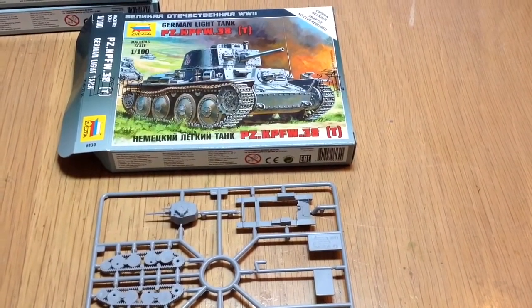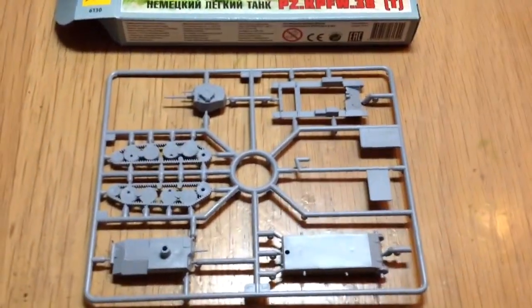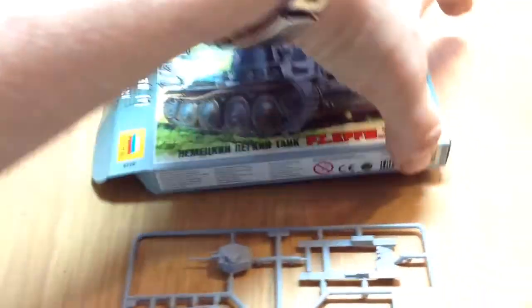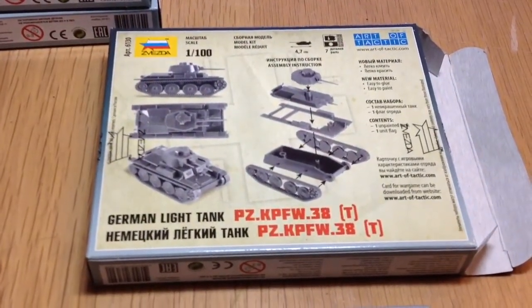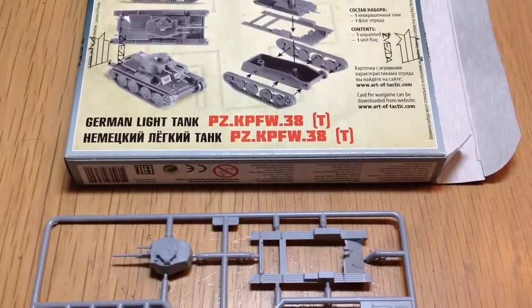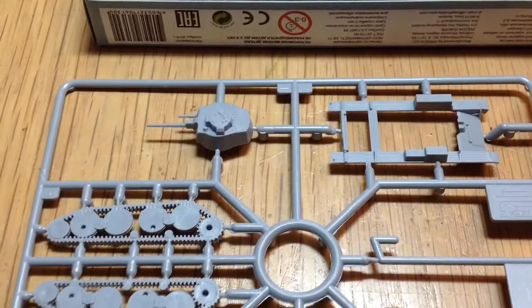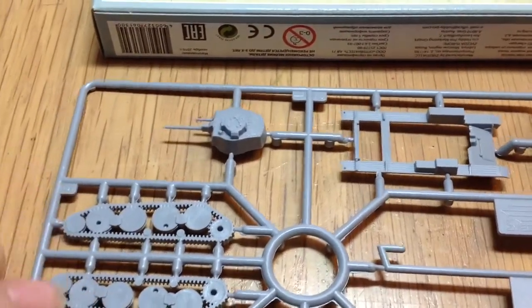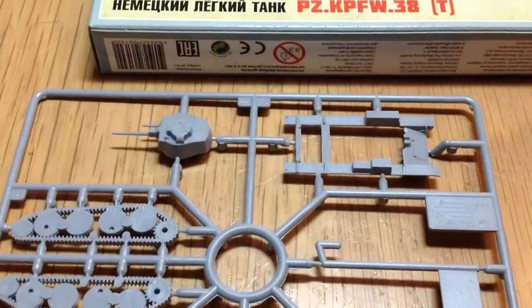Last up, the Panzer 38T — and there you have it. No instructions on this, just on the back of the box, because there aren't very many pieces — one, two, three, four, five, six. So yep, that's going to go together quite quickly. We've got some rivets on the top, no rivets on the side — perhaps we can paint them in — but we've still got the rivets on the top to show.